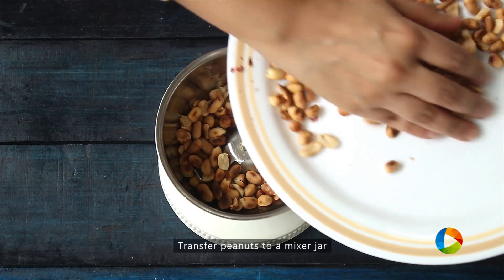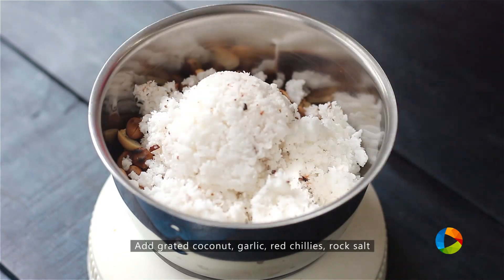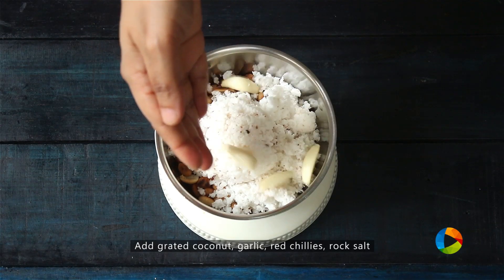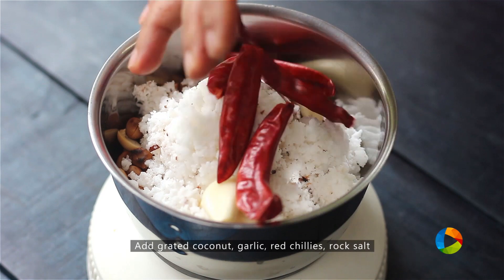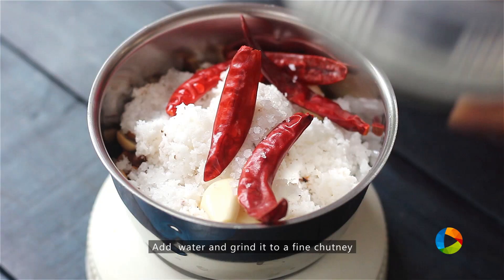So we are going to grind this. Half cup of grated fresh coconut, 4 cloves of garlic, 5 red chillies, half teaspoon of rock salt. Add a little water and grind it into a nice chutney.